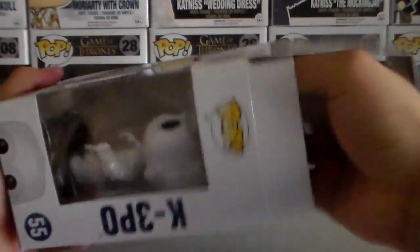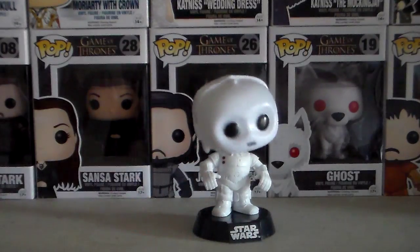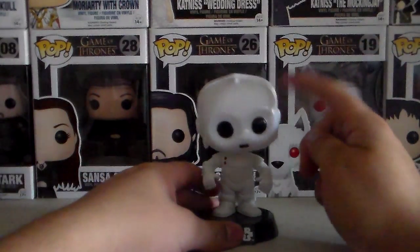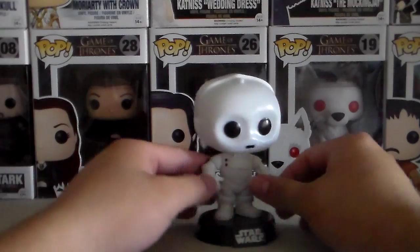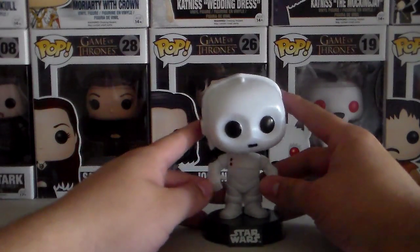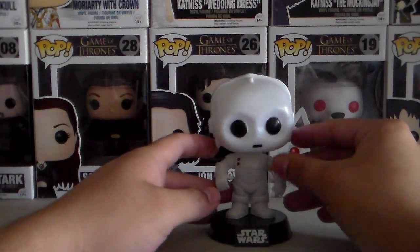So let's go ahead and take him out of his box. Now real quick, K-3PO is a protocol droid like C-3PO, and his memory bank is filled with battle tactics, and he helps out the Rebel Alliance during the Galactic Civil War. The first time we saw him was during Episode 5, The Empire Strikes Back. He's on Echo Base, helping out the Rebels.